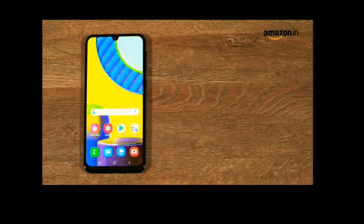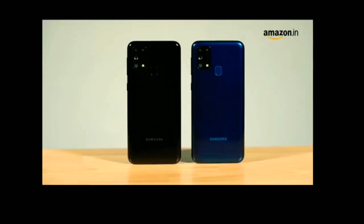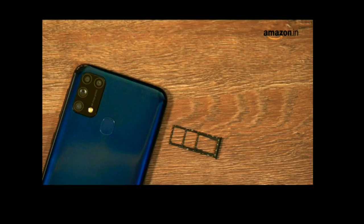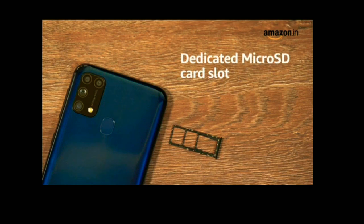The smartphone is available in two variants: 6GB RAM with 64GB storage and 6GB RAM with 128GB storage. It is available in two color options, ocean blue and space black. The Samsung Galaxy M31 is a dual nano-SIM phone with both SIM slots supporting 4G, and it also has a dedicated microSD slot for storage expansion.